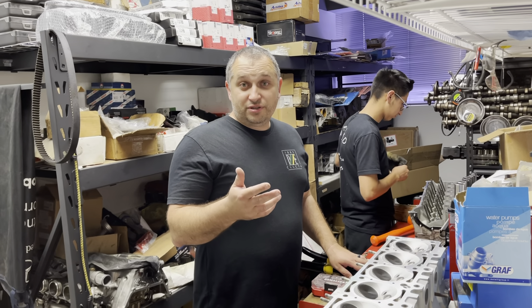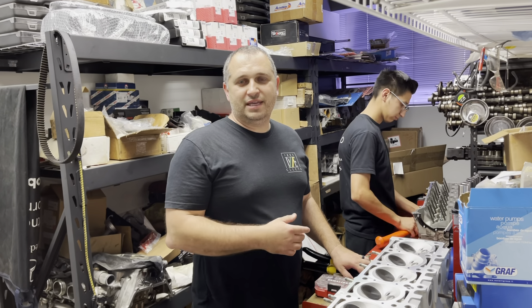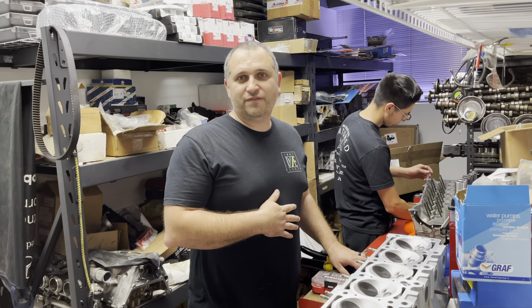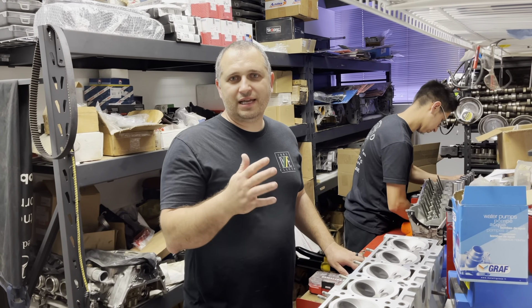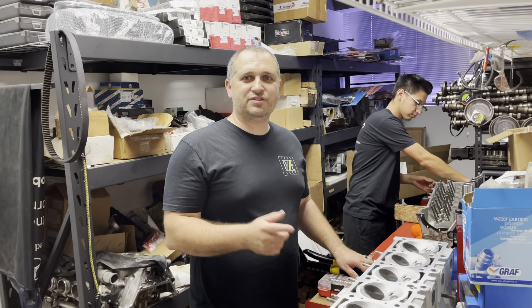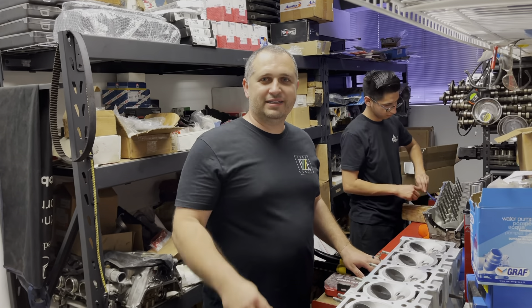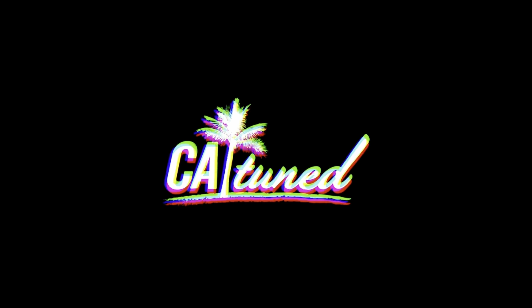Thanks for watching episode two of the E30 sedan build. There's a lot of excitement going on for us behind the scenes — it's stuff we do every day but I'm sure it's fun for you guys. We're going to end this episode there. The next episode is going to be the interior introduction, which I think you're going to like a lot. I'm going to film a lot of details and a lot of ins and outs — little things that could help you with your own build. Stay tuned for that, and thanks for tuning in.